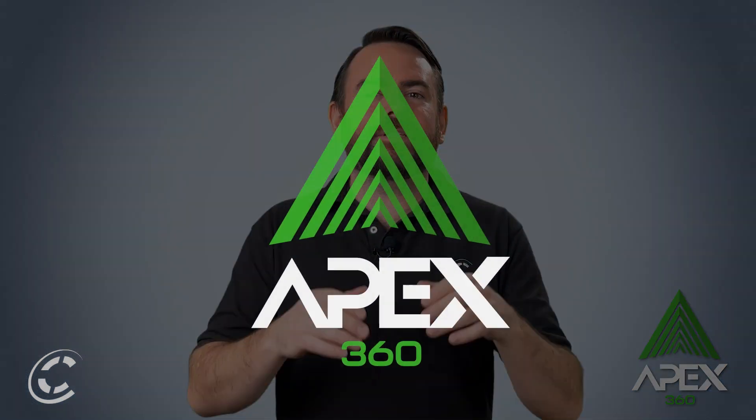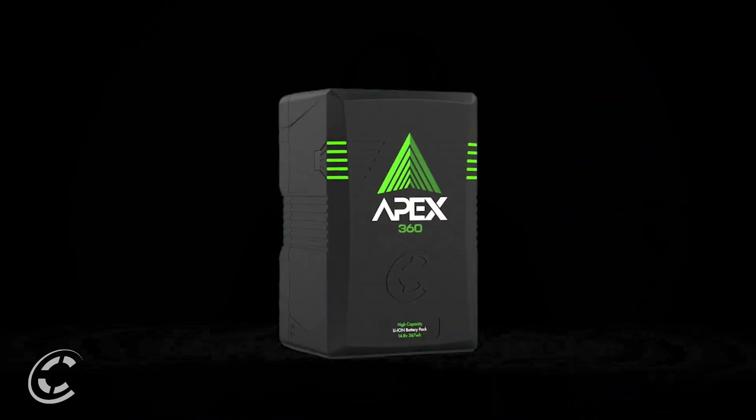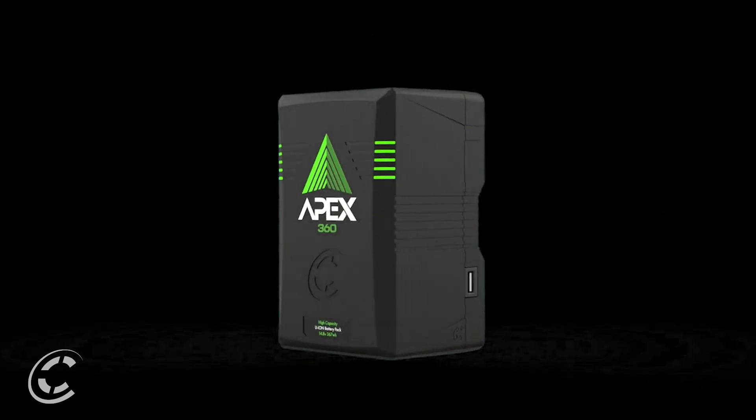Hello and thanks for joining us for another video discussing options for Core's groundbreaking new product line, the Apex 360 Power System. The interest in Apex has been off the charts since its release, and one of the questions we have been receiving is whether the Apex platform can support 48 volts.